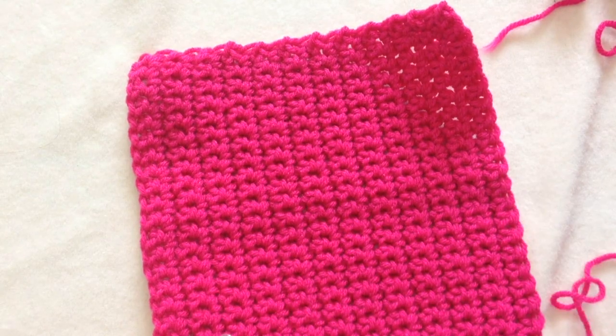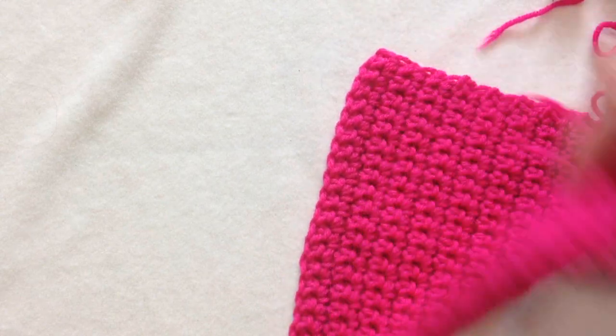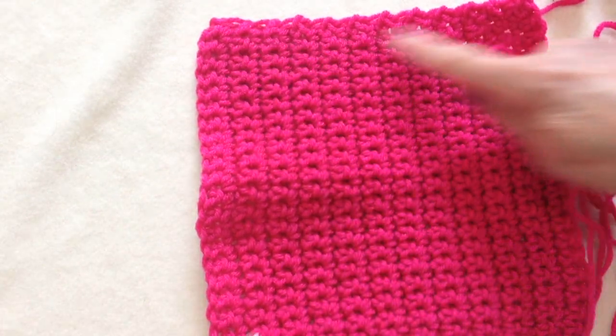So you'll just keep repeating that row over and over until you have worked a square — meaning this side and this side are exactly the same, so it's an exact square.